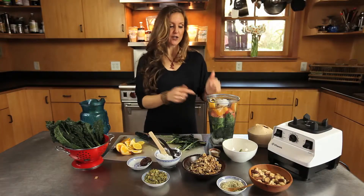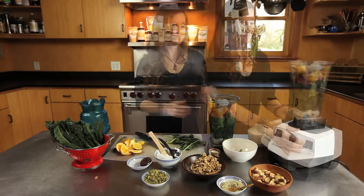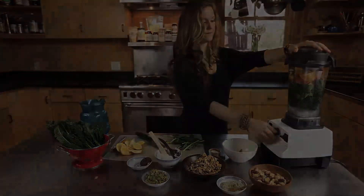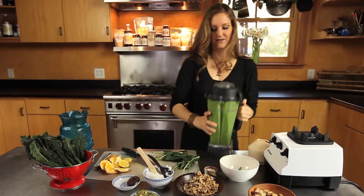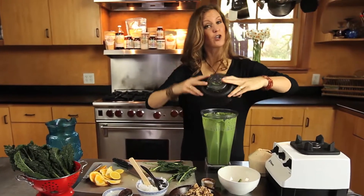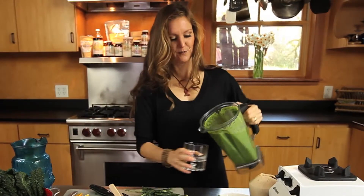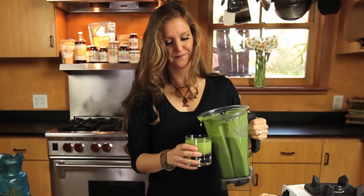Then we're ready to blend. You can add as much spring water as you desire depending on how thick you want it. The longer you blend it, the smoother the texture will become. This one's going to be really smooth, very green — delicious. Cheers!